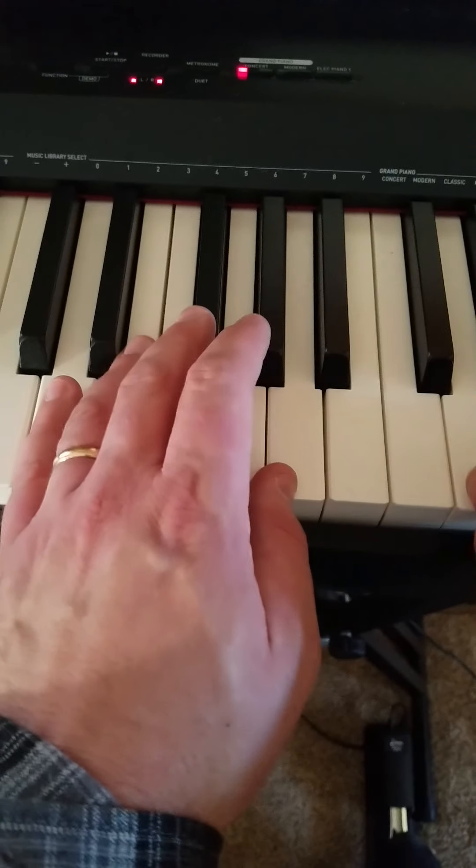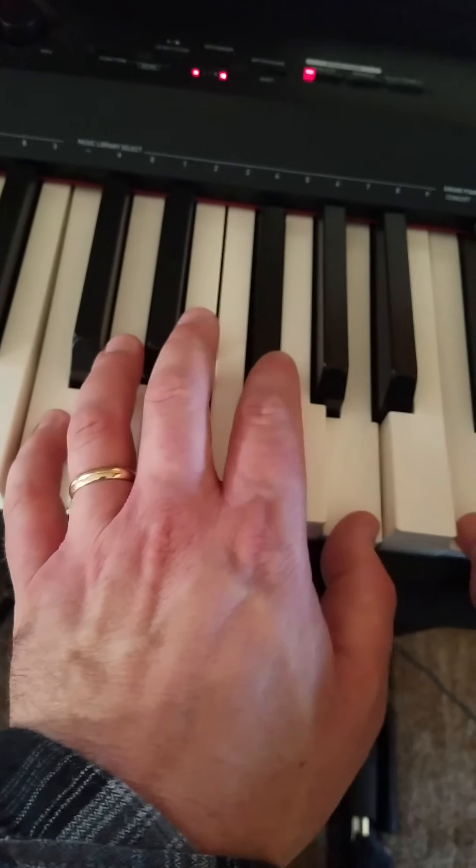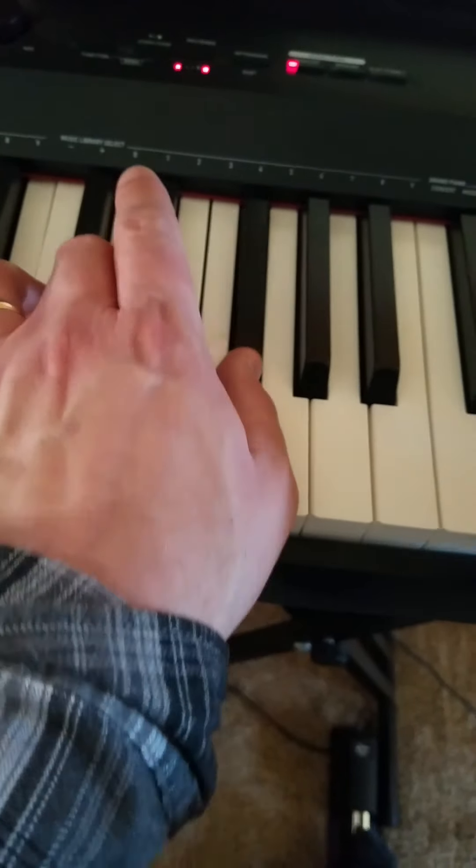So your G, B, D — and your D's at the bottom. 5, 2, 1 with the fingering. So here it plays. Right hand plays G chord, left hand plays G chord.